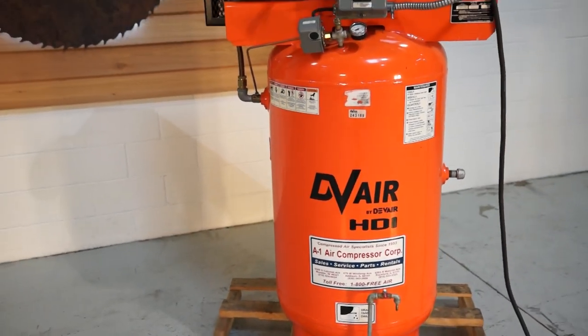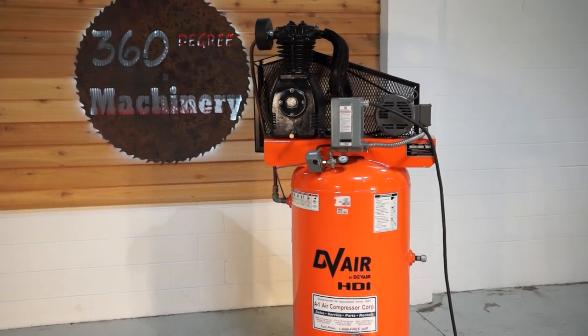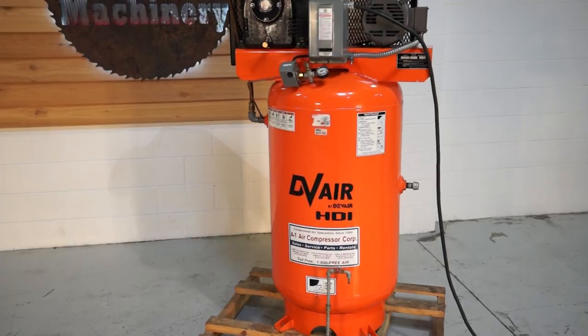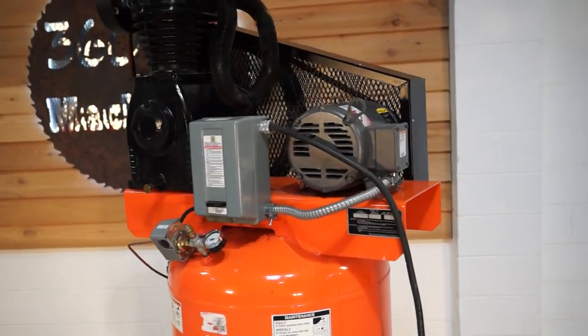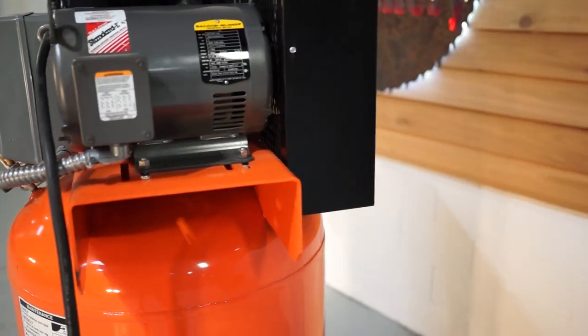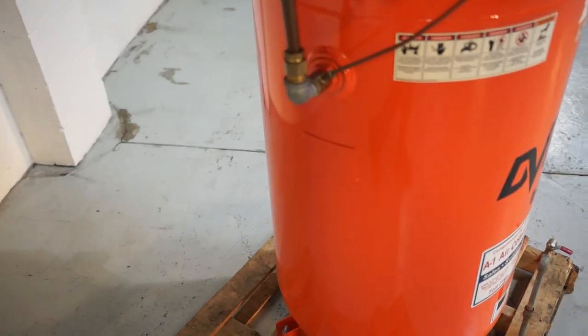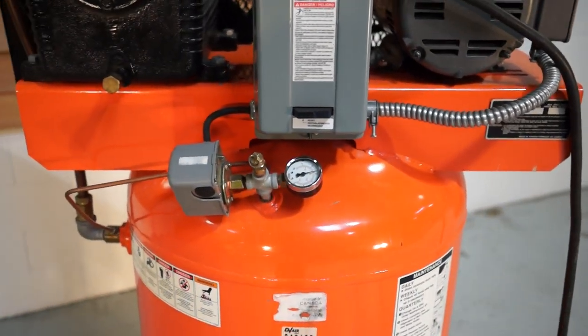We're going to go ahead and turn it on real fast. Right now that pressure switch is set right under 150 PSI.